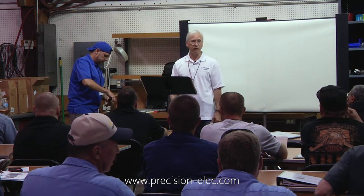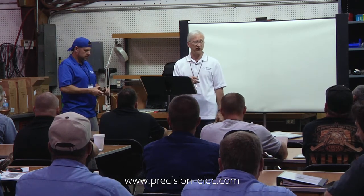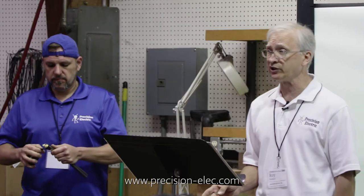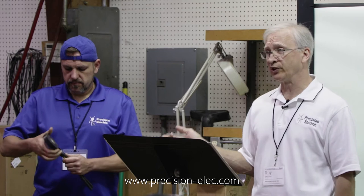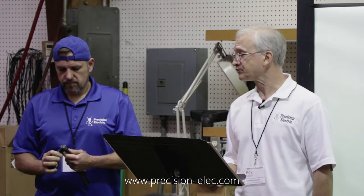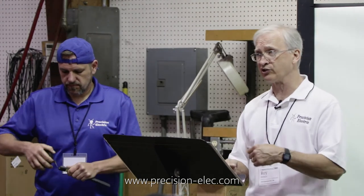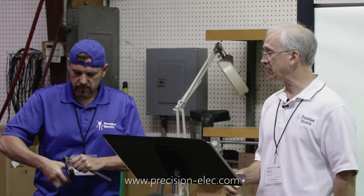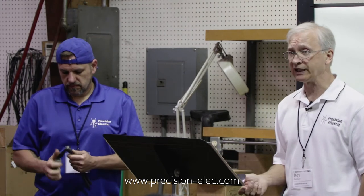If you don't have any cambric tape you can use vinyl tape put on backwards - just one layer is all you need to provide a release. Then we wrap it with Scotch 130C rubber splicing tape, keeping some tension on it as he's doing there so it stretches a little bit. The last layer is vinyl tape on top of that.